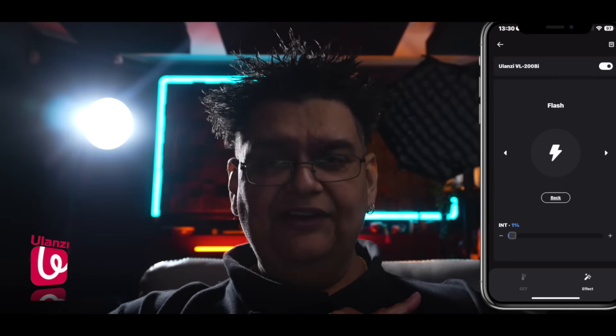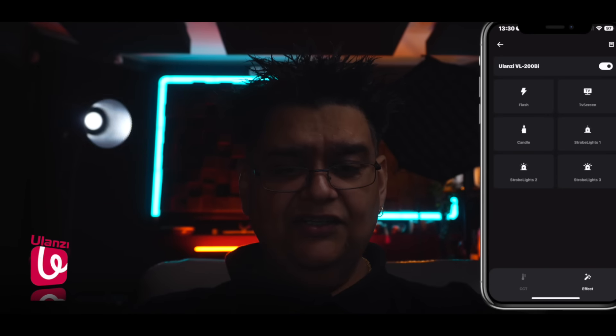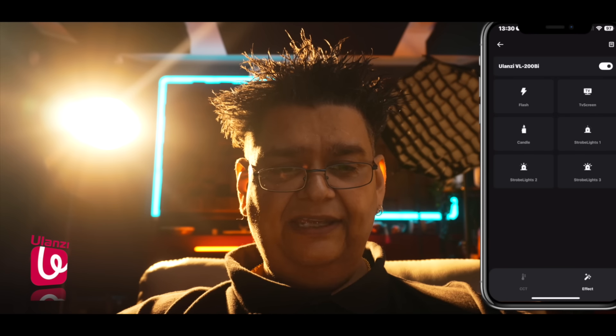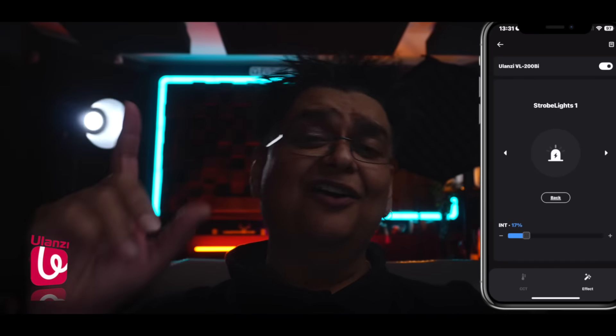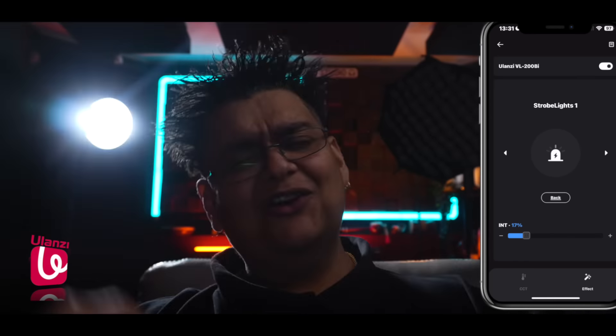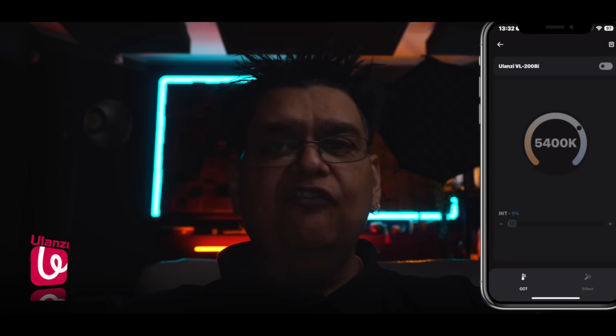Let's go into the effects mode — I didn't show you the effects on the VL120C but we'll go into that in a bit. The VL200 has six effects. We're currently looking at flash, TV screen — let's move the brightness up, and I can change the color temperature on the effects too. Candle, one of my favorites. Strobe — I always use the strobe light in my videos to get that cool effect. Strobe lights two, and strobe lights three which is a bit more flashing. I'm going to switch the lights off so the only light you're seeing now is coming from the 80 centimeter Olanzi softbox on my left — it gives you a beautiful soft light, and I'm only running that at 15%.